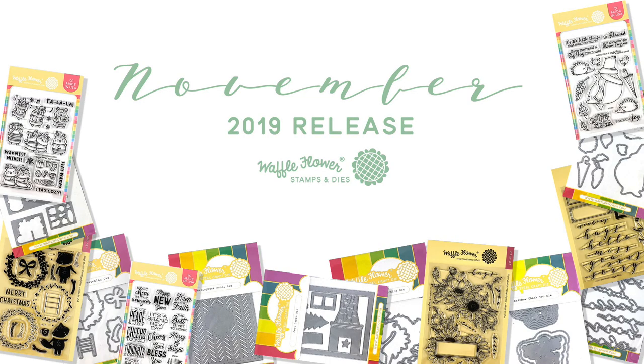Hi everyone, I'm Nina. Hi, I'm Rebecca. We're here today to share Waffle Flower's November release.